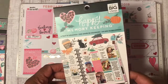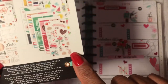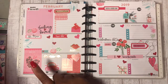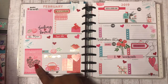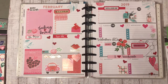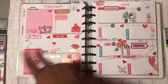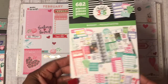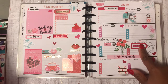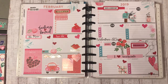I also used the Happy Memory Keepers, A Year of Memories. I used that page — you'll see the Mailbox, the Bug. I got some flowers out of there too — all of those flowers came out of there. I used the Budget, which I used a no-spend. And then there's that little Bill Pay, which came on a little envelope but I just cut it off and stuck it there.